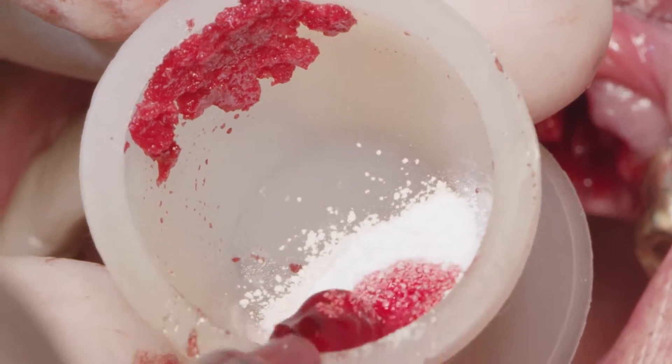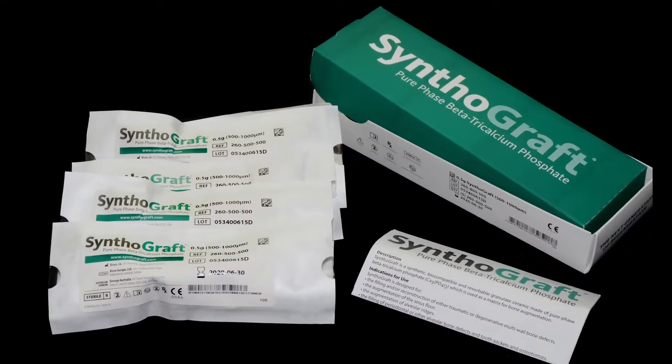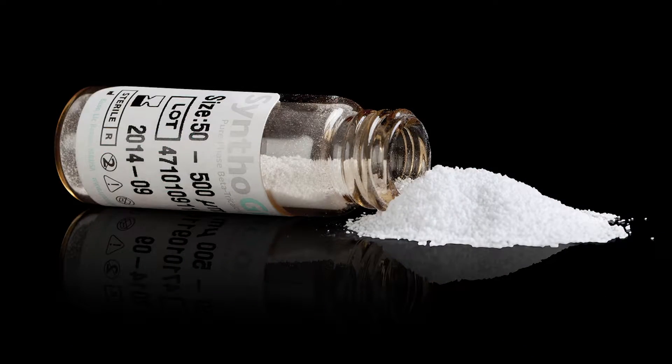If you harvest any bone during the osteotomy preparation, you may use that bone to fill the voids. If not, feel free to use any bone grafting material, like Sintagraft for example. The idea is to protect all areas of the implant and socket so they are not exposed.